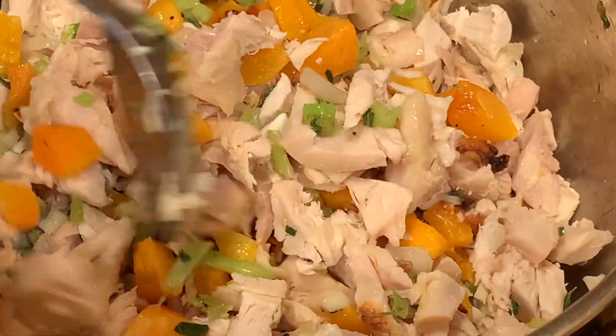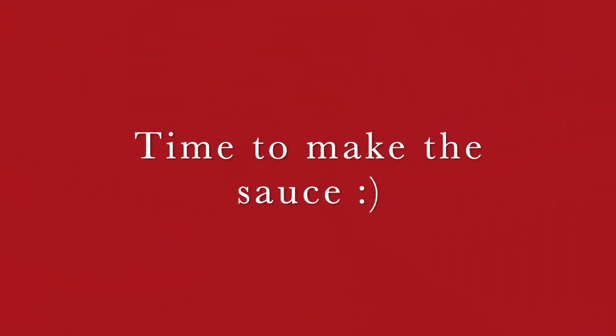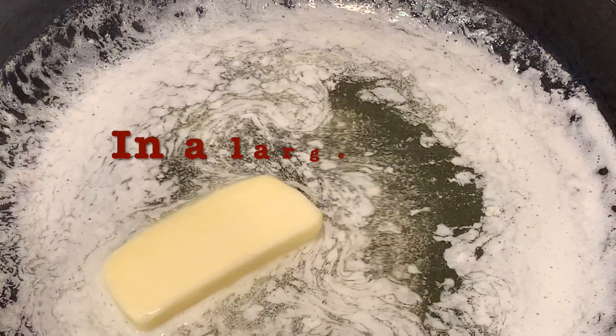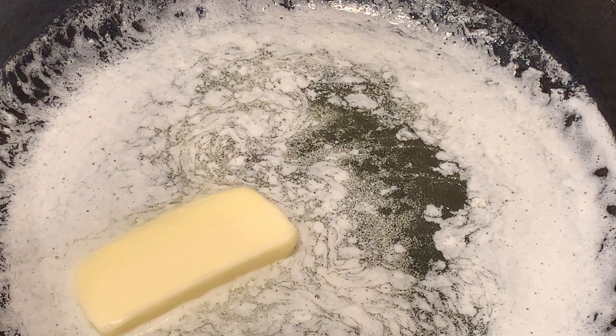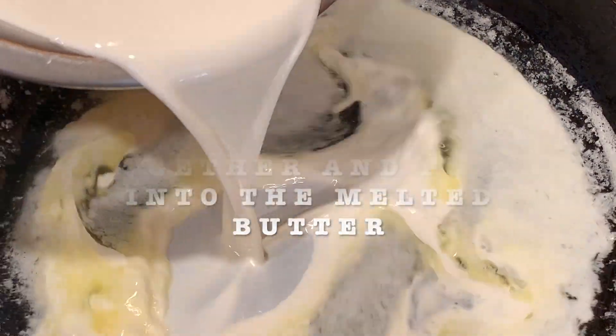Remove it from the heat and set it aside. Now it's time to make the sauce. In a large saucepan, melt the butter. And in a small bowl, mix your milk and cornstarch together.